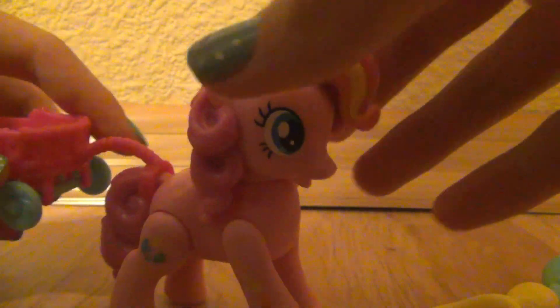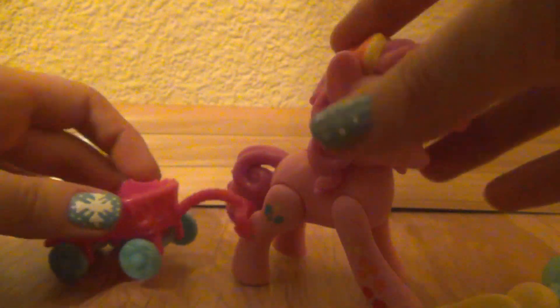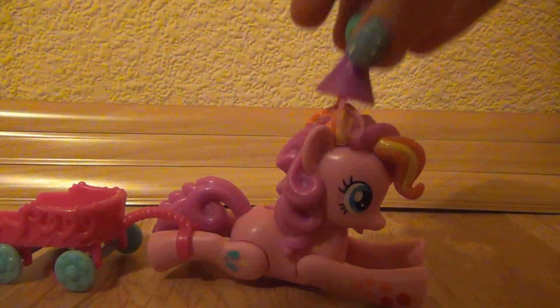I have no idea where this is supposed to go. I know that usually I think it's maybe supposed to go with her leg like that. And of course, that's the hat.